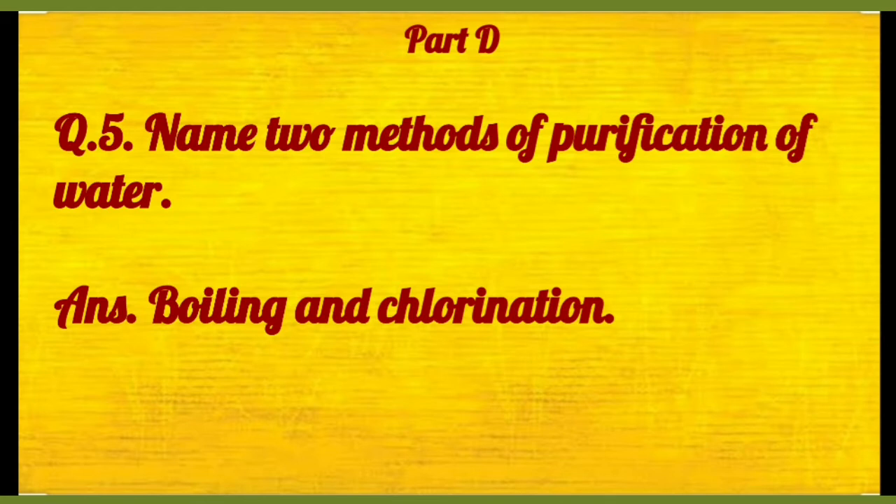Then number five: name any two methods of purification of water. Toh boiling and chlorination, and filtration also you can write over here.